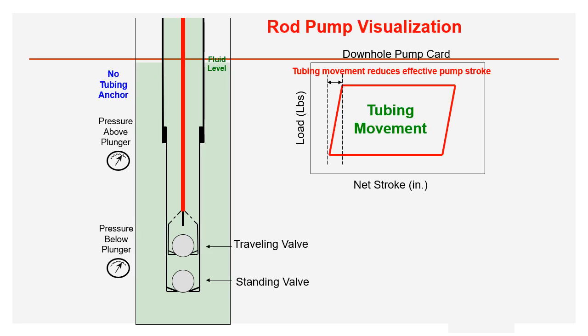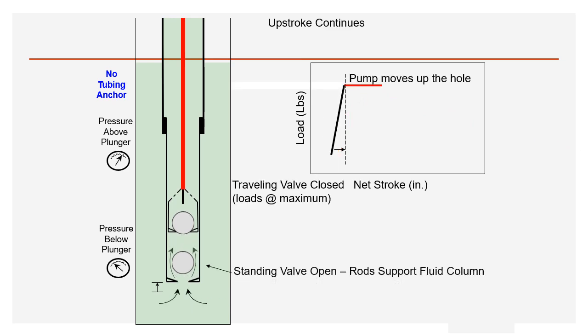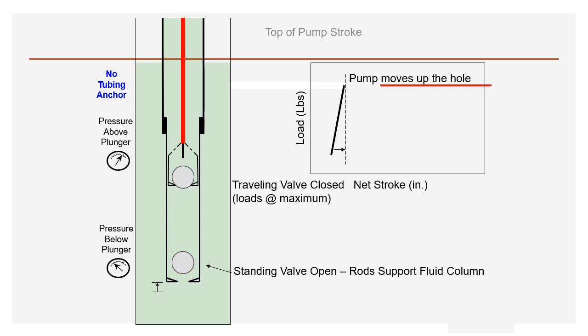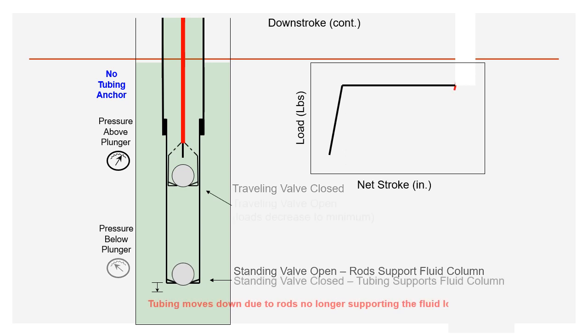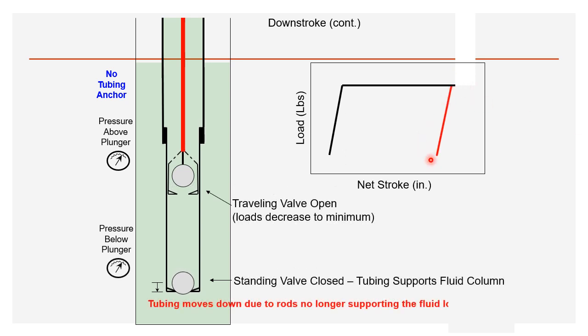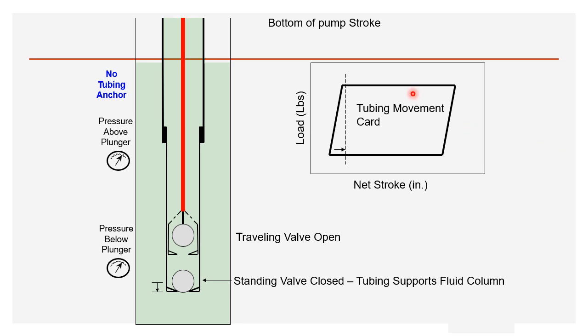Tubing movement: in ideal conditions the dynagram shows a rectangle, but with tubing movement, the load increases gradually rather than suddenly during load increase, and decreases gradually rather than at a certain point during load reduction. The rectangle is now converted into a rhombus shape.